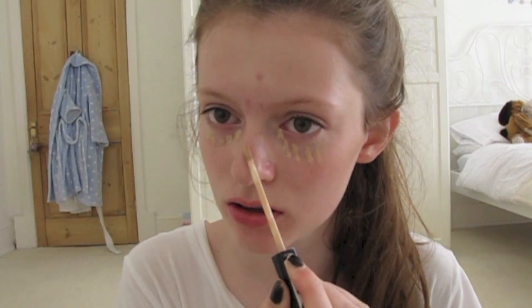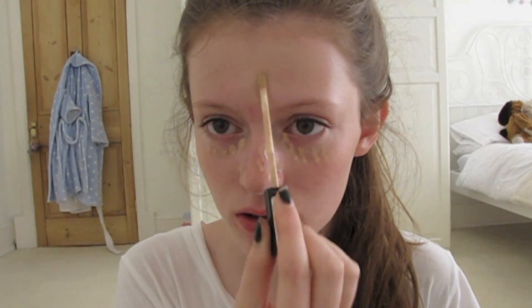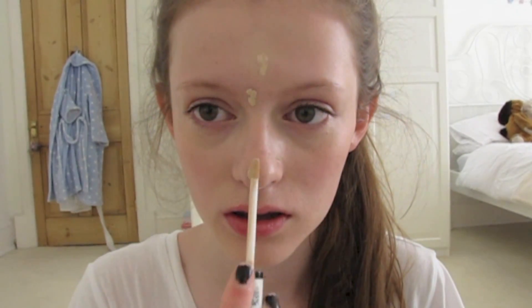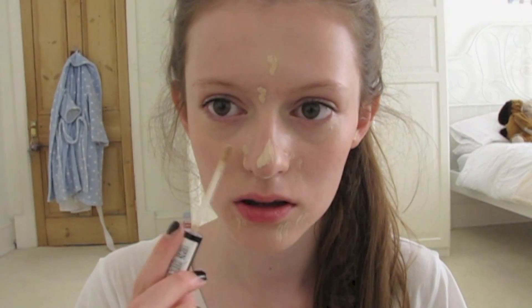I'm starting off with just a fresh face. I've got quite a few spots at the moment so I'm going to start by covering them up with my Maybelline Fit Me Concealer. I'm blending that in just using my fingers because it's a bit more natural, but you can use brushes if you want.